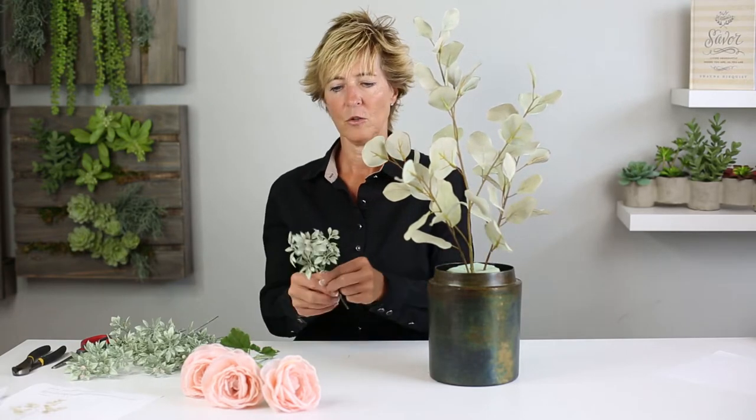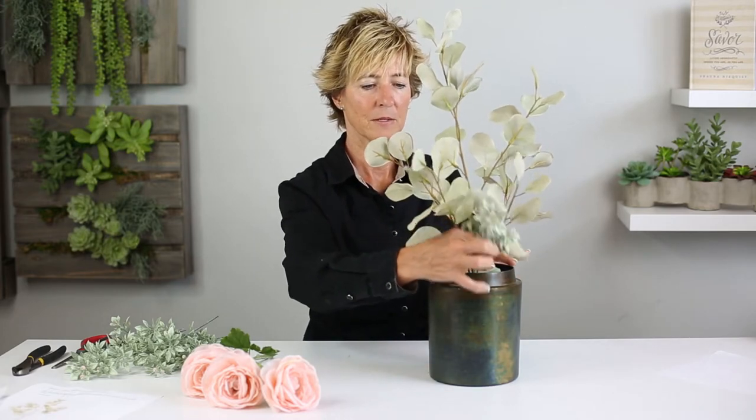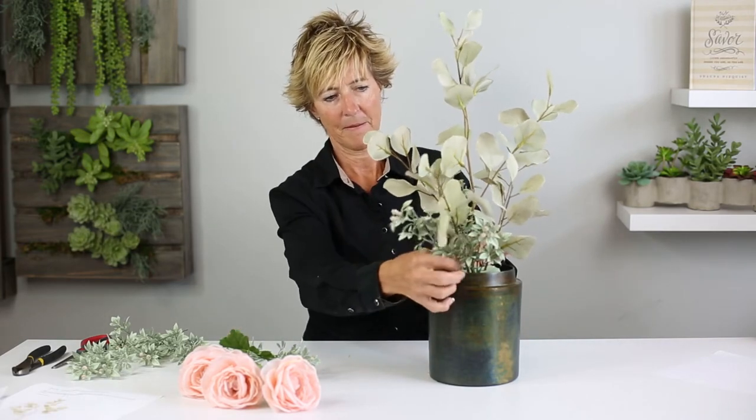We're then going to use an accent greenery at the base to cover our base, and this will be multiple insertions. You can see a nice blending of color.